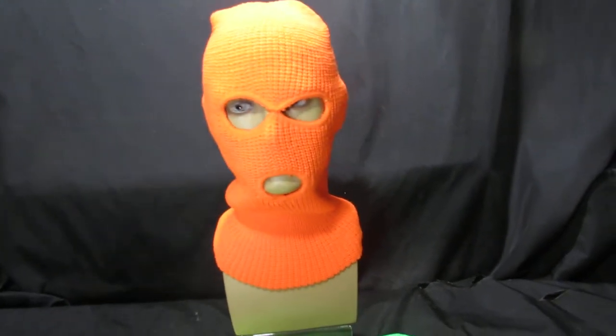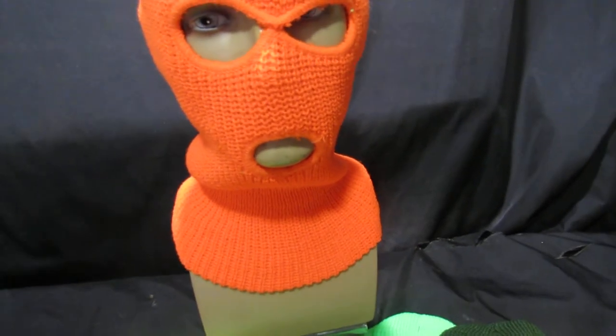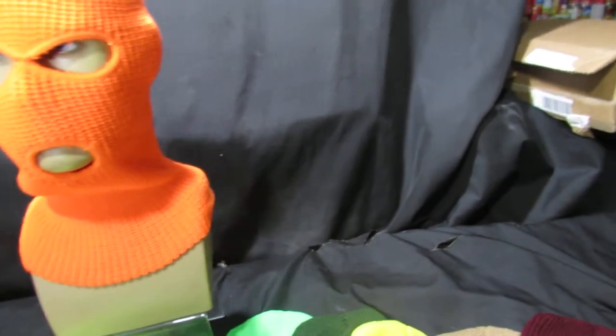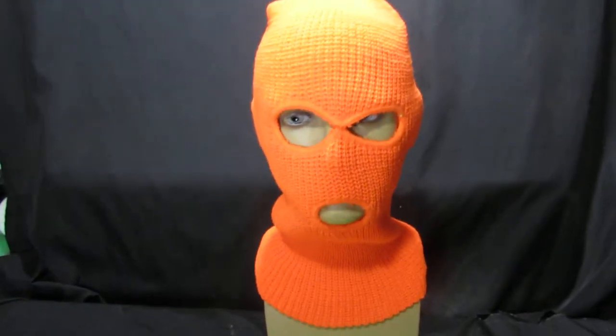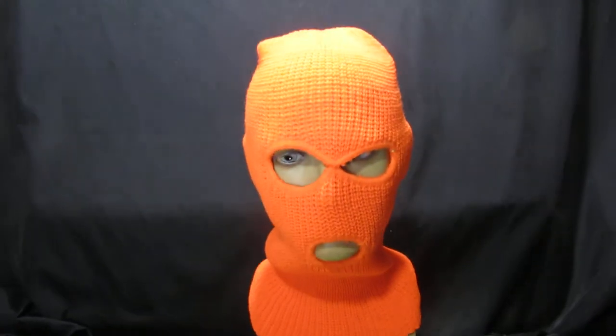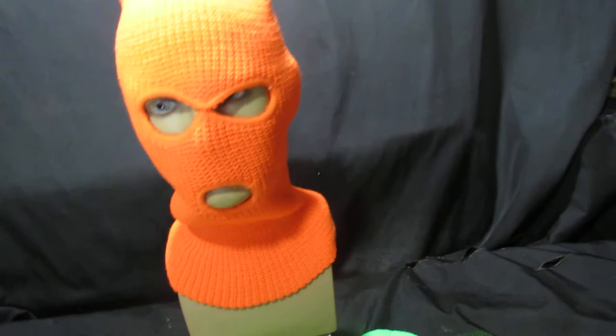OK, just a very quick video. I've been asked to do this to show all the colours that we've got. We're doing a range of ski masks here exclusively in the UK that you don't normally find — the different colours, especially ideal for sports, skiing, work wear, anything like that.